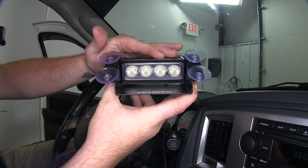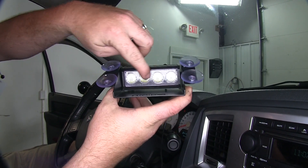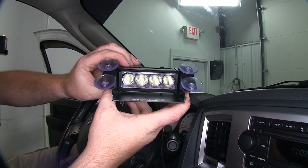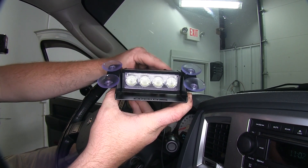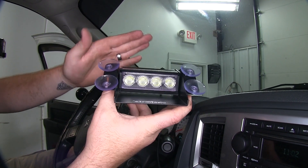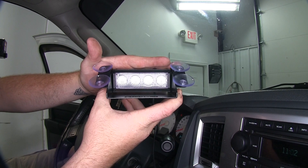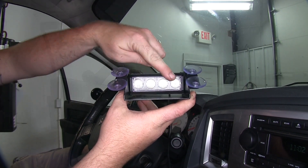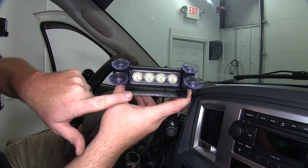Here you have your Rocky 4 Pro. It's going to have those four powerful white LED lights. The nice heavy duty construction is going to be durable from the inside of the vehicle, so it can withstand rough terrains and any kind of weather variation, especially when it's sitting up in the windshield — it's going to go from hot to cold real easy.